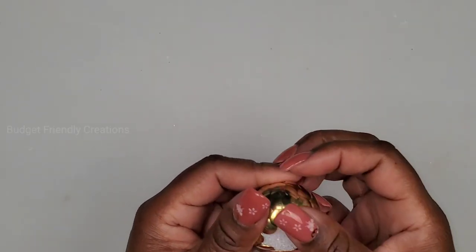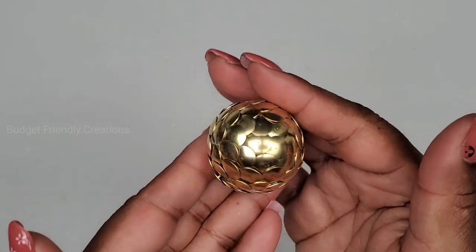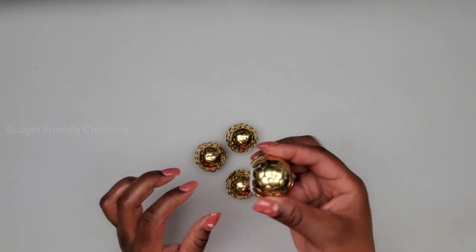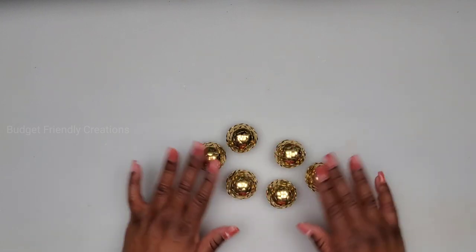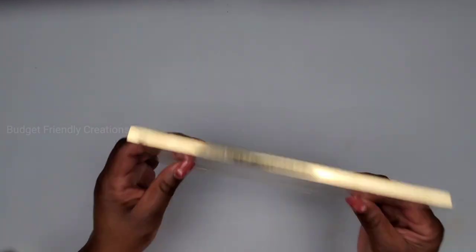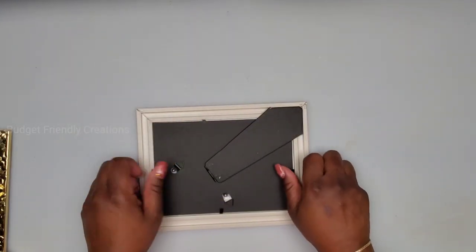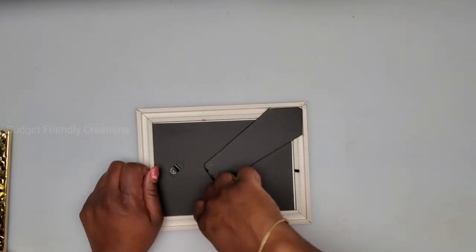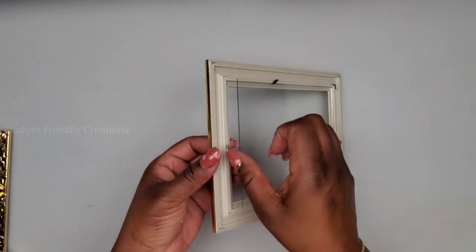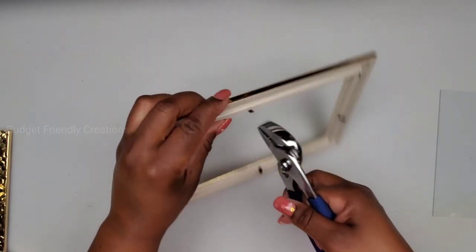Now I'm done with this one — I placed all my thumbtacks everywhere except the base, and I made six of those. Here are the picture frames I'll be using — these are the five-by-sevens from the Dollar Tree. I'm just going to take out the stand and the paper from the inside; I'll be using the glass only. I'll also remove the hooks using pliers.